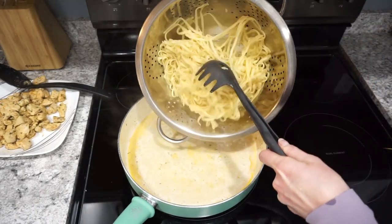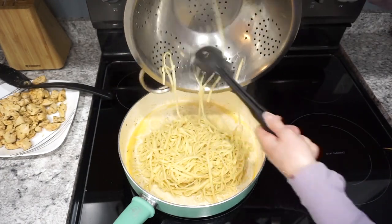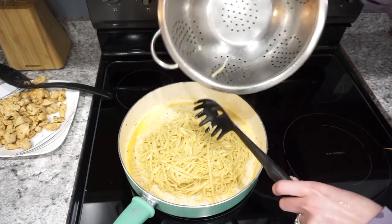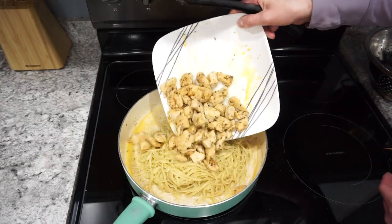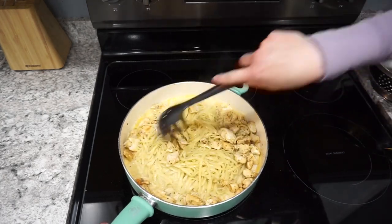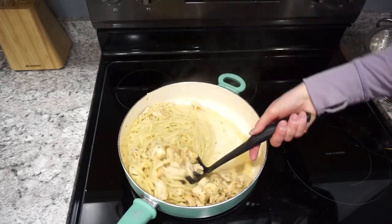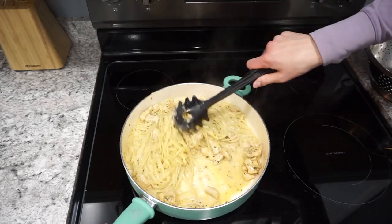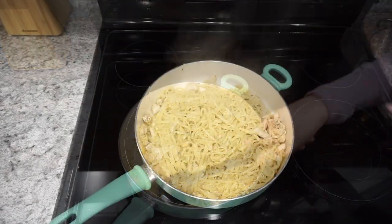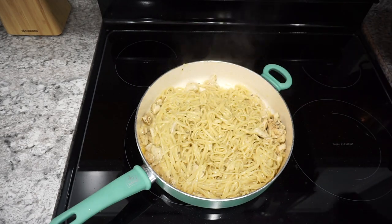Sprinkle in the parmesan, taste it, add any extra seasonings, and let the cheese melt in and thicken up. Then add in the cooked pasta — I used a whole box of linguine and it worked out great. Stir everything together, add in the chicken, and I did add some extra salt and pepper. Our family really enjoyed it and it made for great leftovers the next couple of days — very family friendly and delicious.